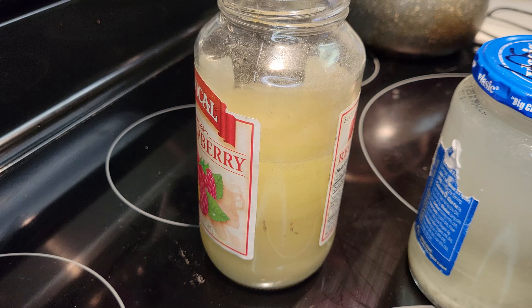What you're going to do is just let this sit overnight, and then in the morning it should be more of the clear color as you see on the right. And once you get the clear color to the water, you're ready to dispose of it.